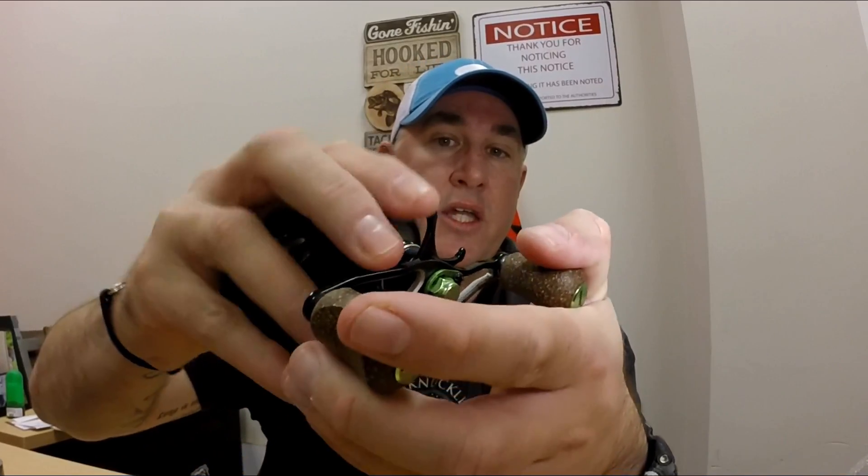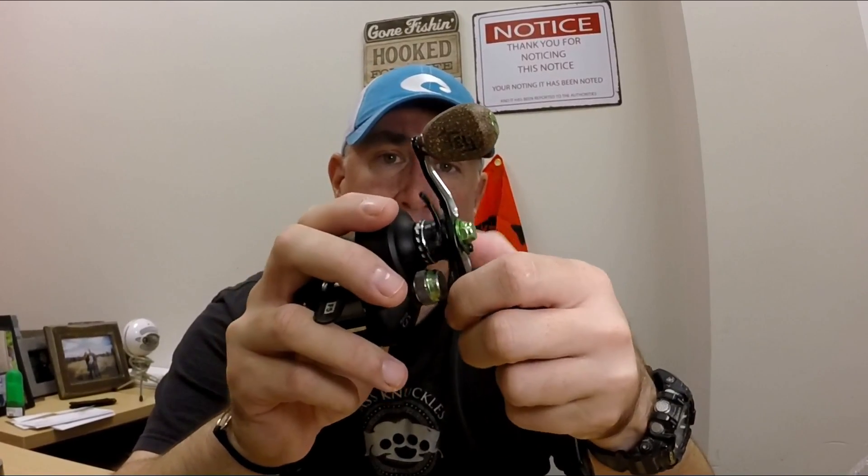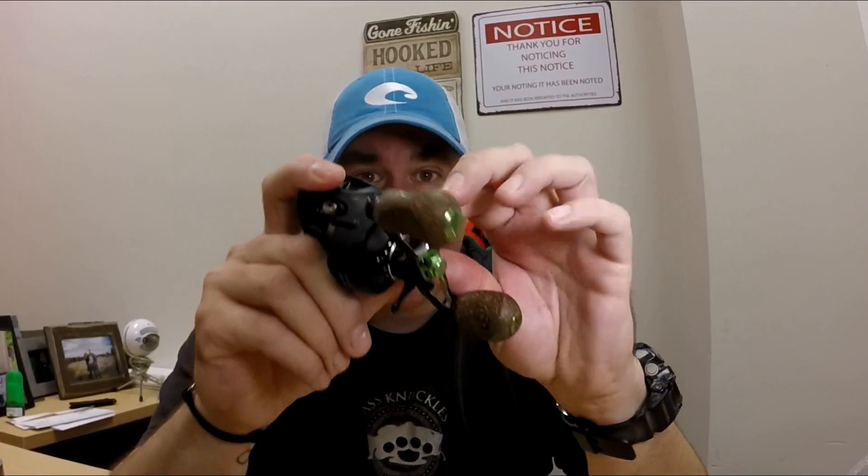A lot of times when we go out fishing, we tighten down our drag. The drag on the 13 is a star drag — you can hear the clicking. When you tighten down your drag, it's so you can get more leverage on the fish. But when you're not using your reel for an extended period of time — let's say in the winter months — do yourself a huge favor and back off that drag. Also, back off the tension knob. The reason is that both of these mechanisms apply pressure to the ball bearings inside of the reel. Over the course of time when they're not being used, you're making it that much harder for the bearings to work properly. It does have an effect on the performance of the reel. So if you're going to not fish for an extended period of time, back off your star drag and back off your tension knob.